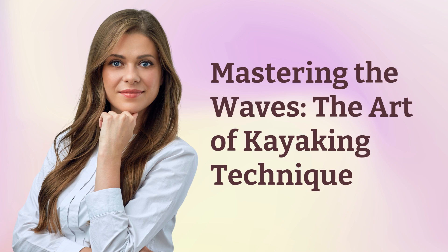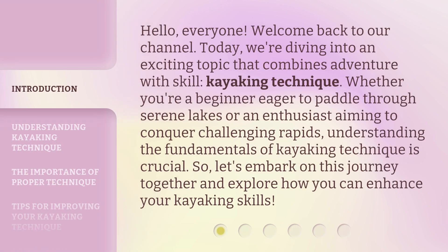Mastering the Waves: the Art of Kayaking Technique. Hello everyone, welcome back to our channel. Today, we're diving into an exciting topic that combines adventure with skill — kayaking technique. Whether you're a beginner eager to paddle through serene lakes or an enthusiast aiming to conquer challenging rapids, understanding the fundamentals of kayaking technique is crucial. Let's embark on this journey together and explore how you can enhance your kayaking skills.